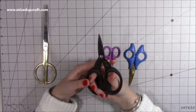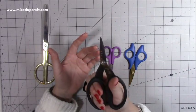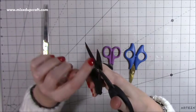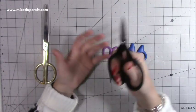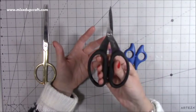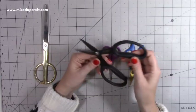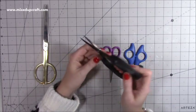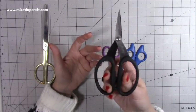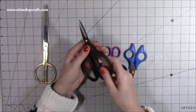I've also got these ones, which are the Tim Holtz Tonic ones — they're like a large pair of snips. You could use these to fussy cut, but they do have a slight perforation which can be a little bit frustrating. If you're just wanting to cut stuff quickly and get a really nice cut, then they are great scissors. Apart from that perforation — which is not a bad thing for a normal cut — if you're fussy cutting I don't like it. But otherwise they're a really nice scissor and Tim Holtz means good quality.